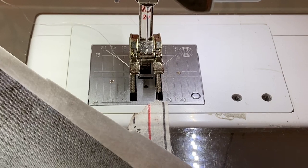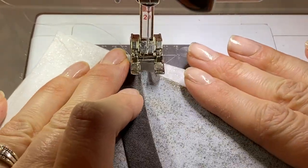If you're new to the invisible machine applique, this is a great block to start on. It's a very simple curve and you'll get the hang of it quickly.